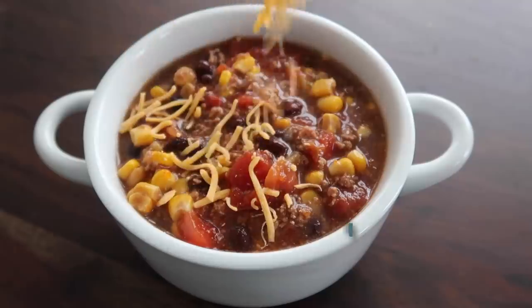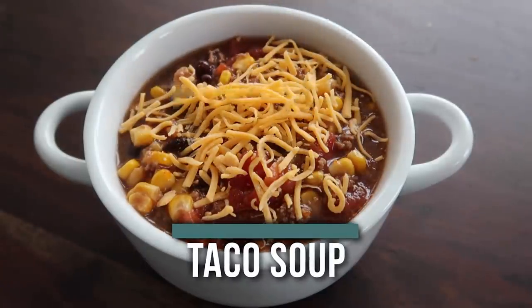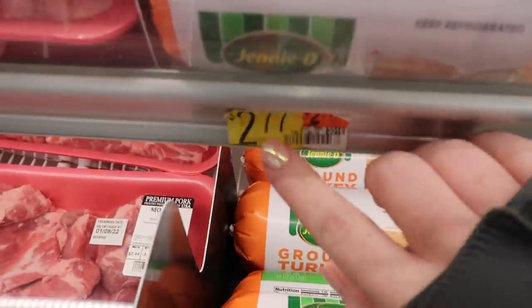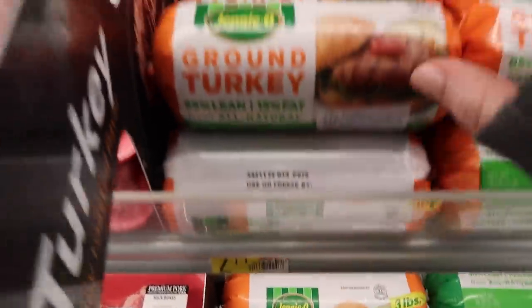I'm officially back from the store, and the first recipe I'm making is our $5 taco soup. The first ingredient this recipe calls for is ground beef. The only problem was that ground beef was really expensive today — it was like $5 to $7 for just one pound, so I decided to just get ground turkey. So instead of $5, it was only $2.77.